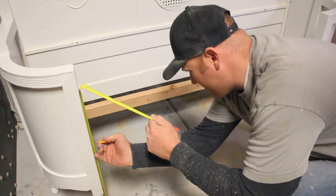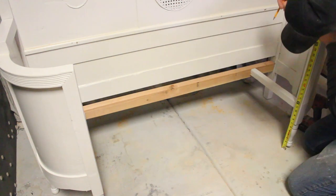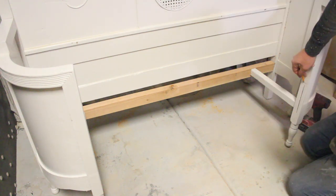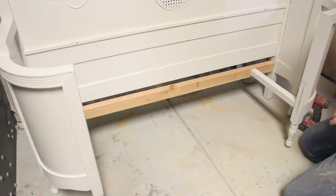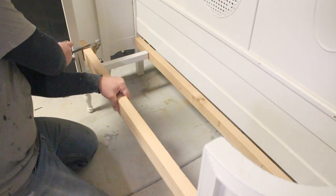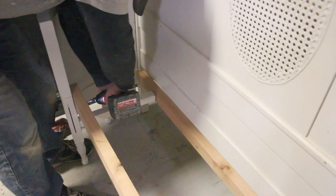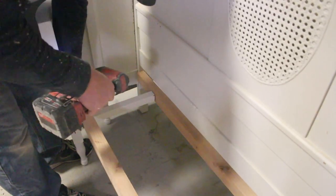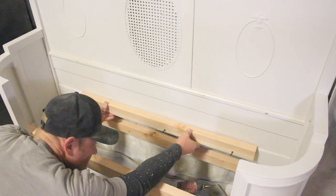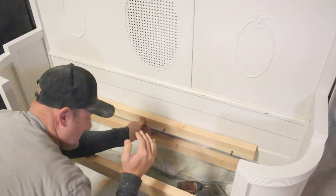I'm going to measure up to 16 and a half inches right here, and that's where my seat is going to rest on. Most chair seats are right at 17 to 18 inches. That tabletop that I'm going to use is about an inch in thickness, so that'll put me right at 17 and a half on my height for the benchtop when I'm done. I'm going to use my quick clamp to hold this side while I screw the other side in. I'm going to add one more board back here — it doesn't need to be full width. This is just to support the back seat, and that's marked at 16 and a half inches so that it matches the front.